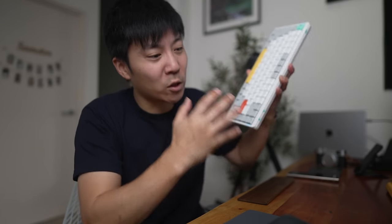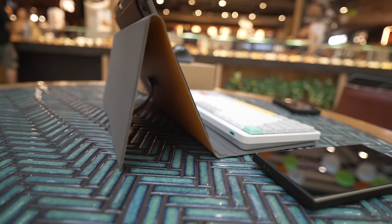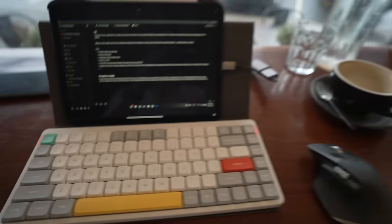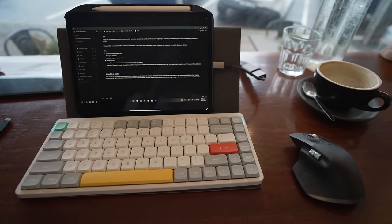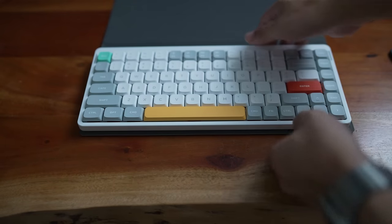Once you get used to mechanical keyboards, you don't want to use anything else — like those membranes. I used it at the studio, on the dinner table, at random cafes. I even hooked up my phone with Dex, with a portable monitor and this keyboard, and fell in love with the Nufi folio case.